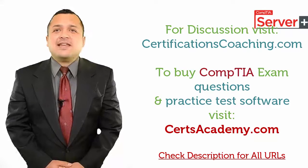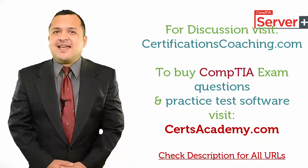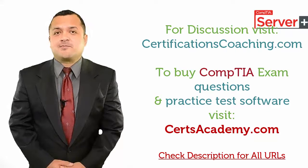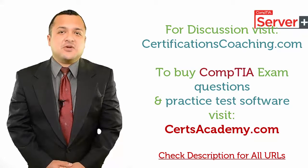That's a guarantee. Now, if you need a recommendation, just head over to CertsAcademy.com and search for your required exam and download a free demo of the product. Or, if you want to discuss with me or my team, visit this forum, CertificationsCoaching.com.